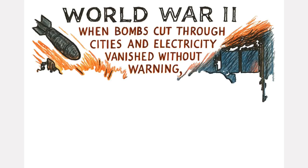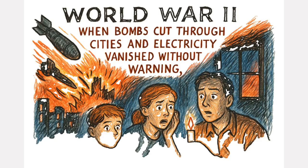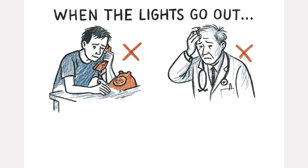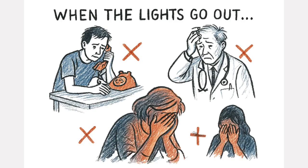During World War II, when bombs cut through cities and electricity vanished without warning, people learned something terrifying. When the lights go out, life stops. Communication stops. Medicine stops. Hope stops.